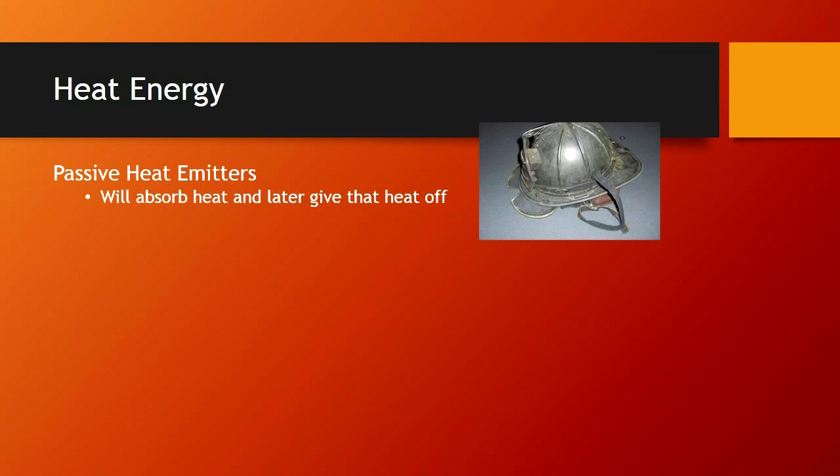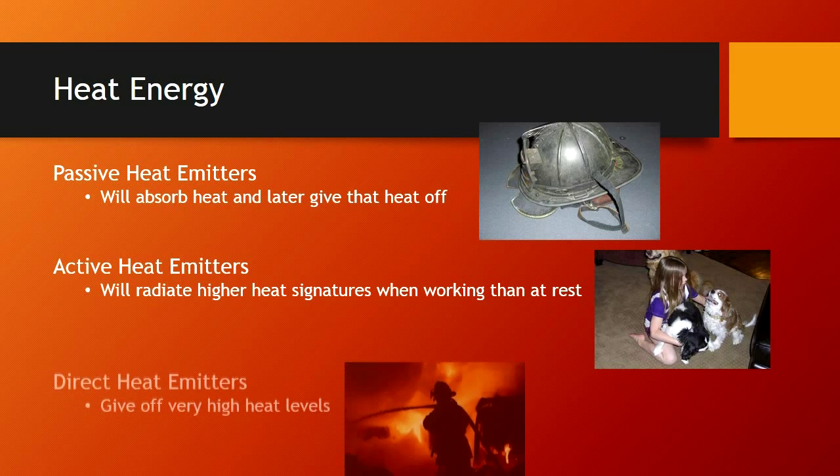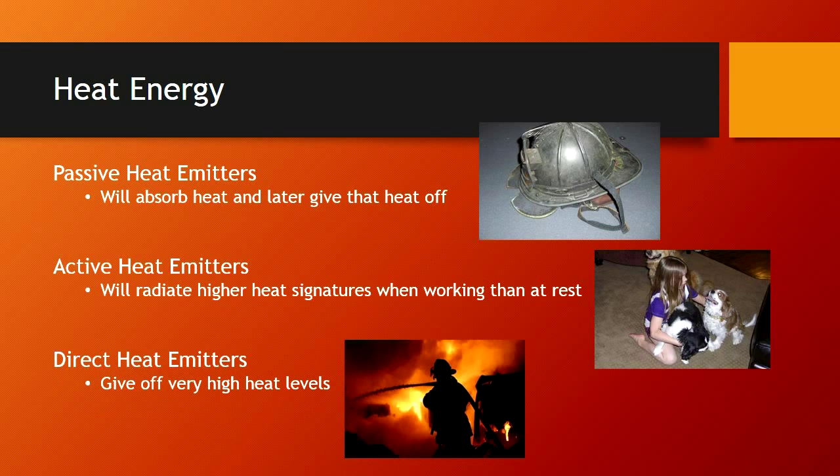There are three different kinds of heat energy. Passive emitters will absorb heat and later give that heat off. Different kinds of heat emitters absorb and reflect heat at different rates. Active heat emitters will radiate higher heat signatures when working than at rest. Direct heat emitters are going to be the fire itself or the sun. If you have a direct heat emitter that is hotter than the active heat emitter, your objects are not going to appear white in your white palette. We need to practice with the cameras in different environments so we can see what these different emitters look like.